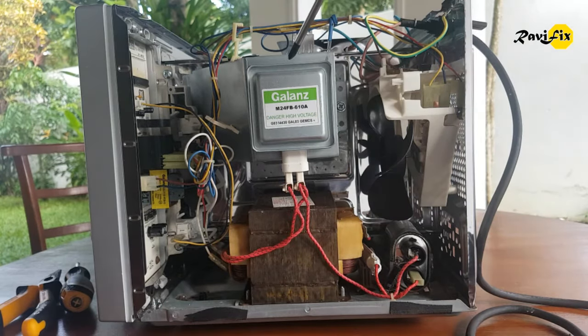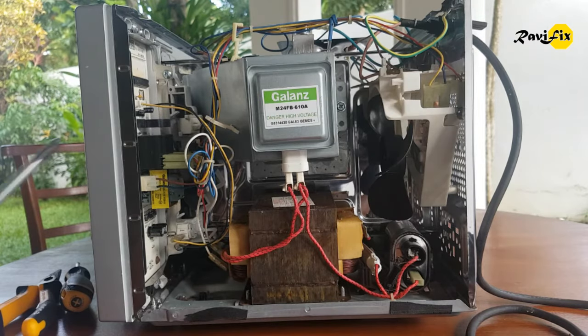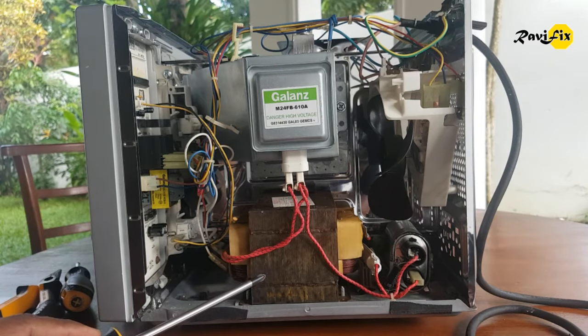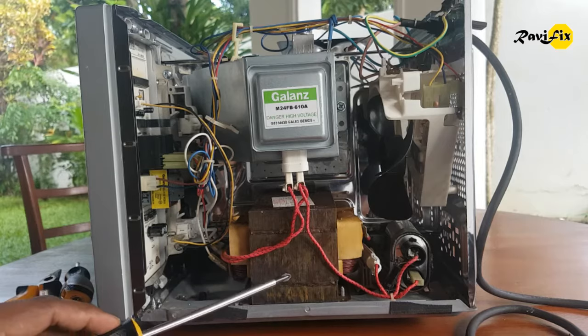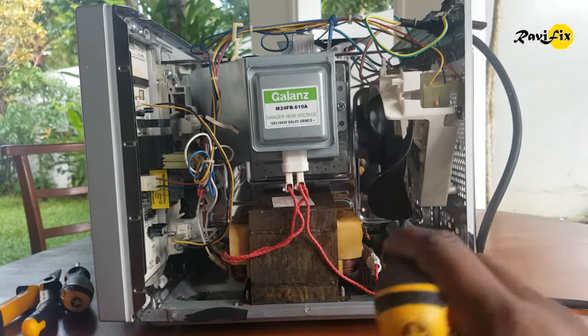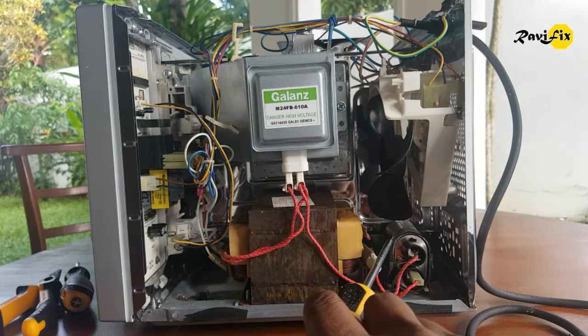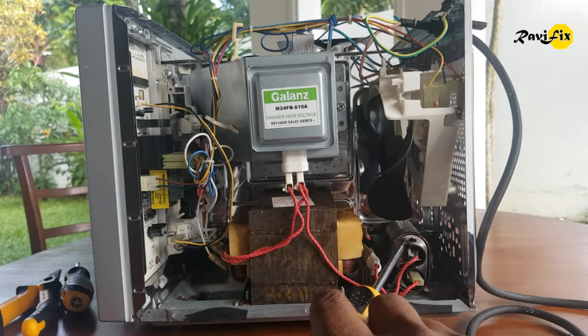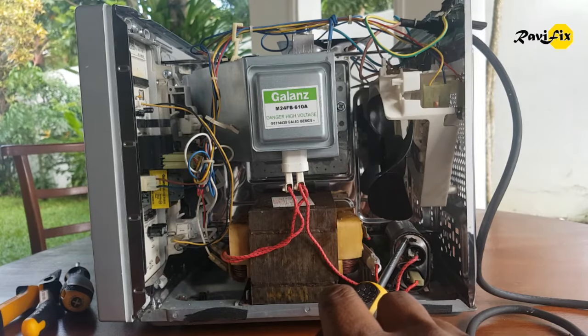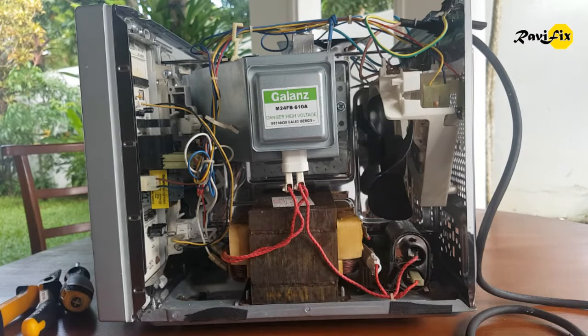Number one, this unit we call the magnetron — that is the component that makes microwave energy. Number two, this is the high voltage transformer which generates high voltage for the magnetron to produce microwave energy. Number three, this is the high voltage capacitor, which is dangerous as it has high voltage power deposited even after you disconnect the power supply.